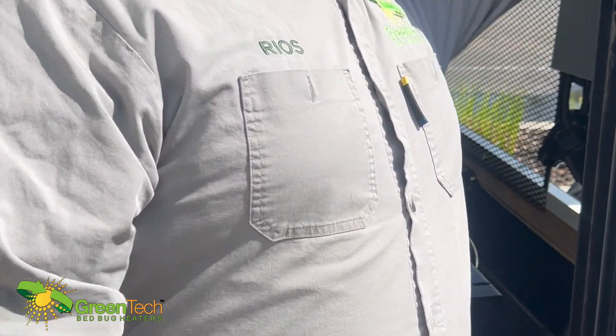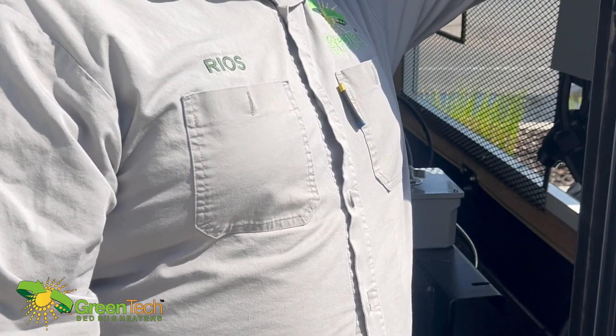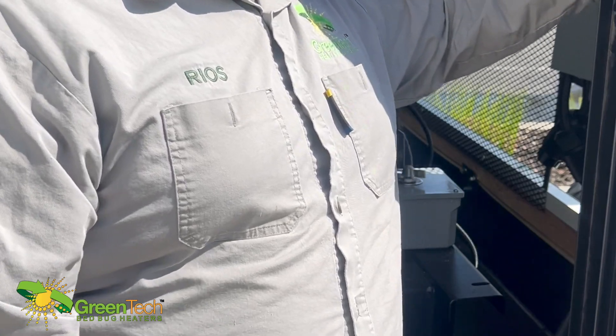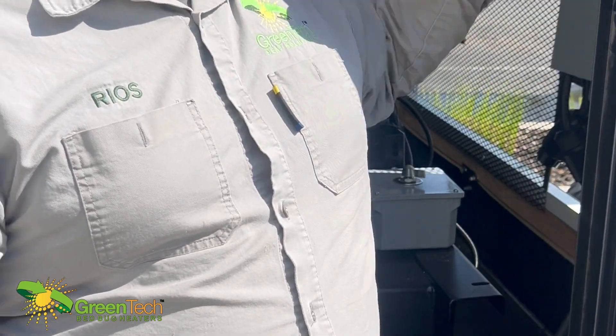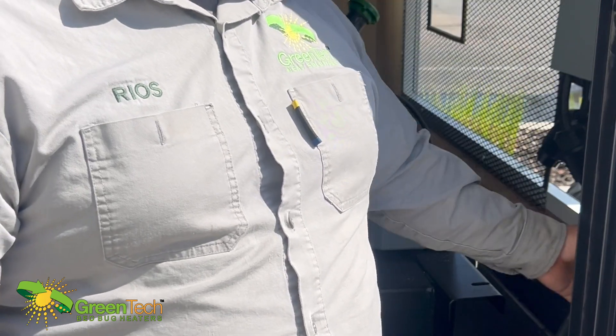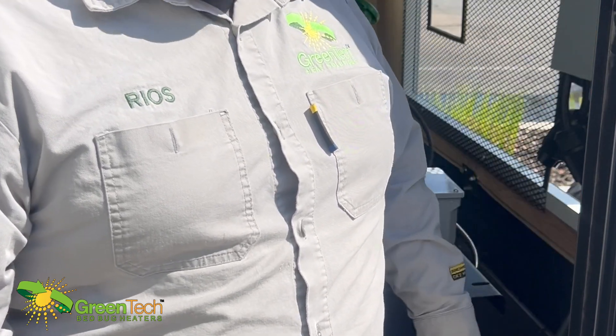All these breakers are on here in correspondence to the cords. This top cord is the top breaker, this middle cord is the middle breaker, this bottom cord is the bottom breaker.